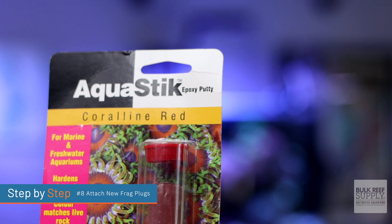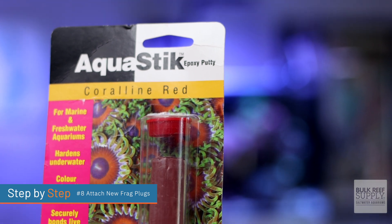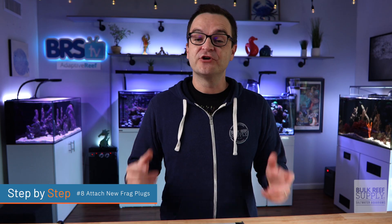That epoxy we had you purchase in the last video is really there to help you just in case super glue isn't getting the job done. So if you need to use the epoxy to create more structure around your coral, it's there for you to use.